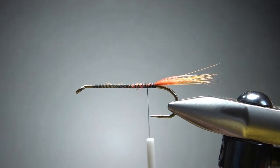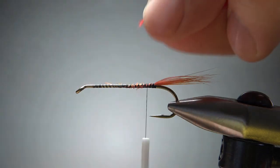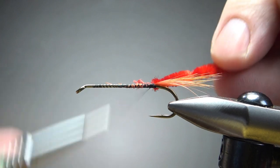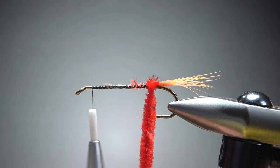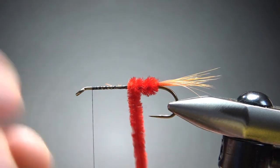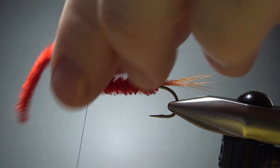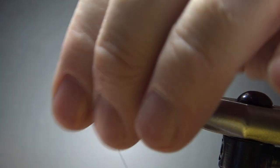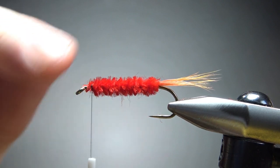Let's leave our thread right back here and get some red chenille. This is a size medium. I've stripped off a little bit of the end so I've got some bare thread to catch in right here. We'll catch it in to where we want to start wrapping it, then take our thread up front. Now just wrap this chenille up — every once in a while you might want to spin it and fluff it back out to make sure you get as thick a body as you want. We're going to take it pretty far up, right up behind the eye, and I'll tell you why in just a second.